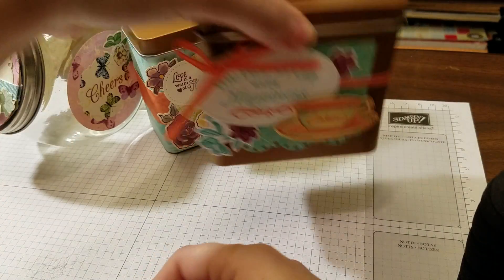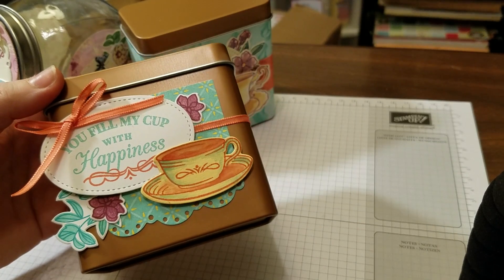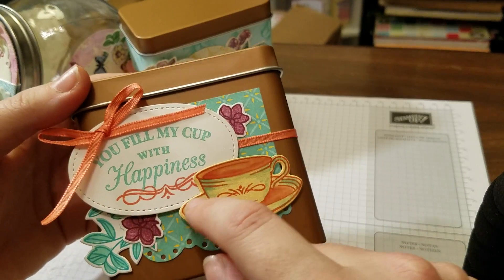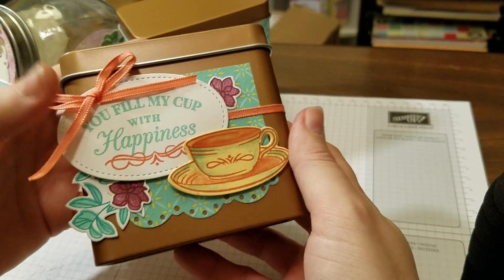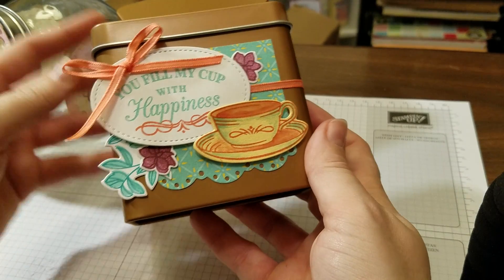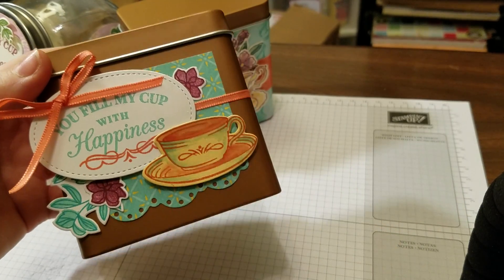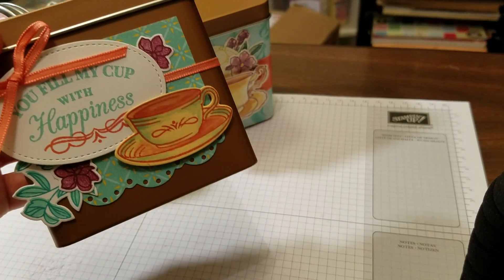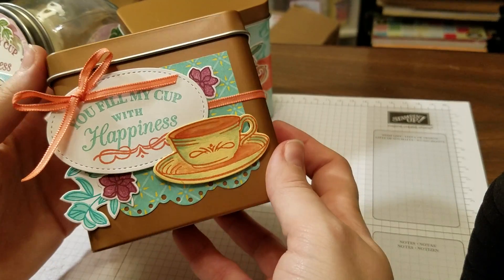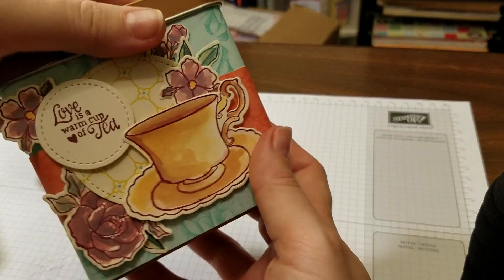Now the other idea — this particular one uses the same ribbon, and it also uses the Time for Tea set. I used the stitched oval from the Big Shot die, the stitch shapes I talked about in my last video. These all coordinate with the Big Shot set. You can buy that in a bundle — it's also on page 15, the Time for Tea stamp set and Spot of Tea Framelit dies in a bundle. You can get them separately as well.